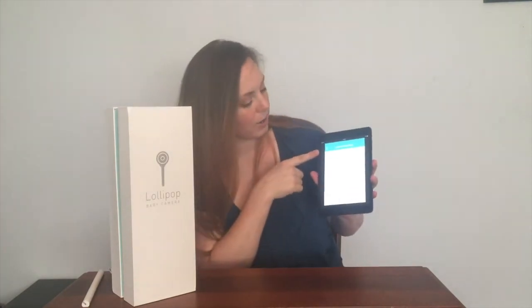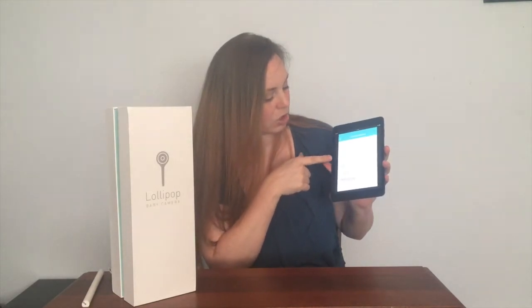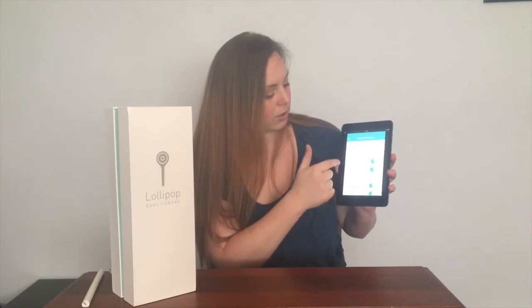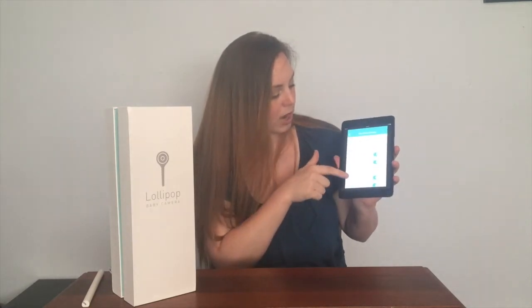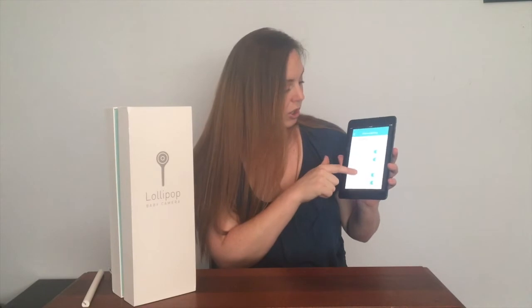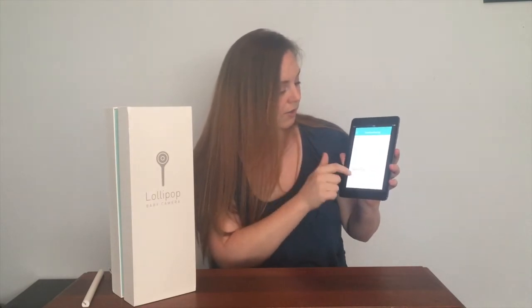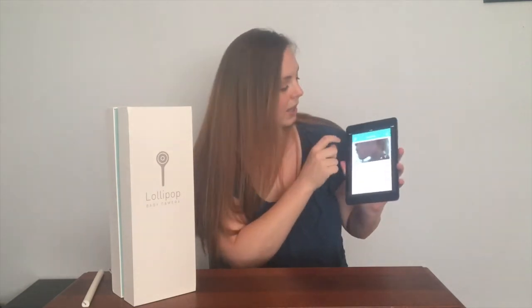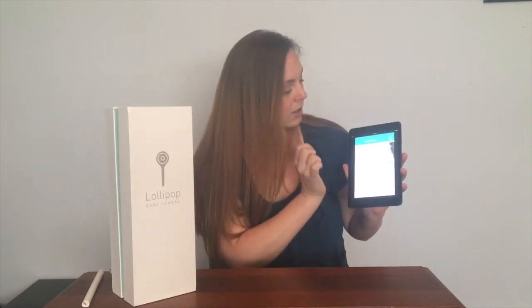You can silence it on your end and just have it show you the view. You can write your baby's name and info, you can share. Here are events — you can upload videos, you can do the crying detection and the sensor. Here are different events, and back here you find the events.